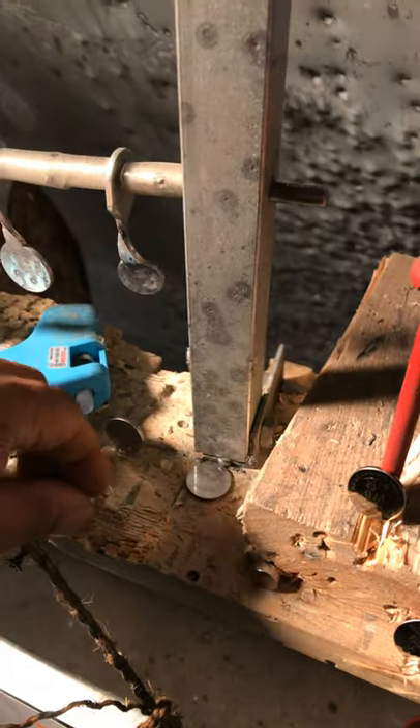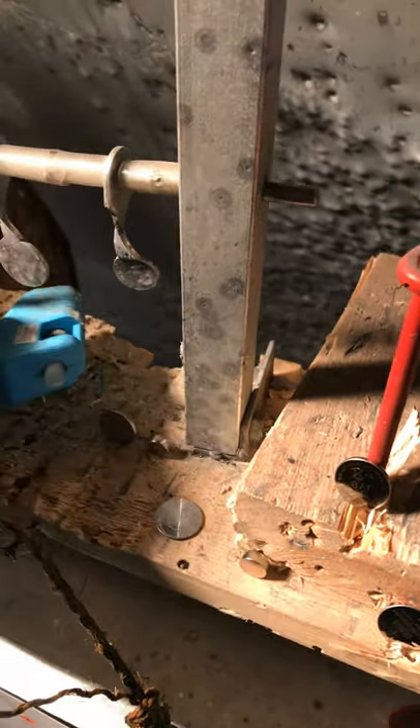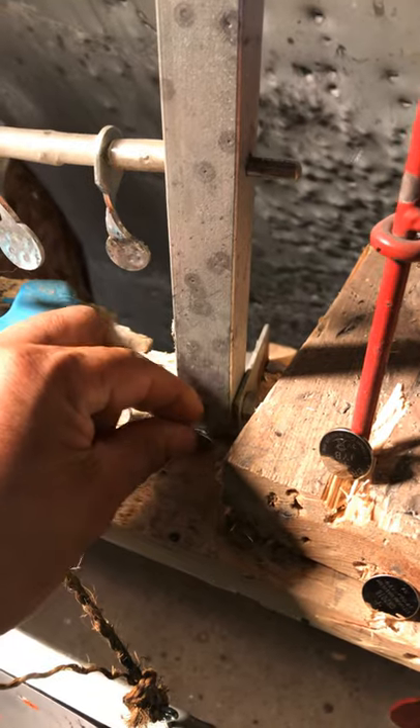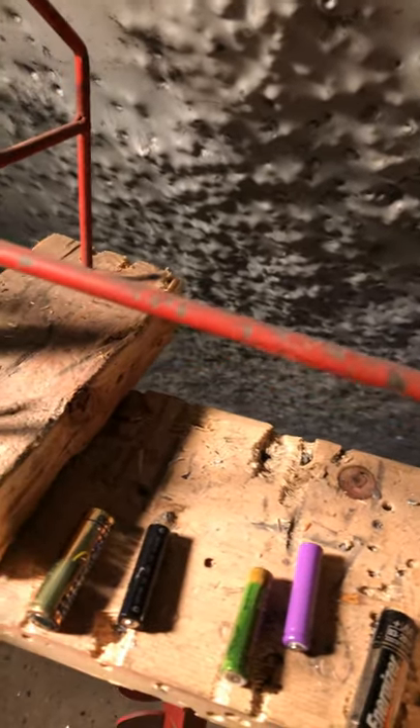Hot glue, guys — it doesn't take a whole lot, just enough to hold it while you shoot it.